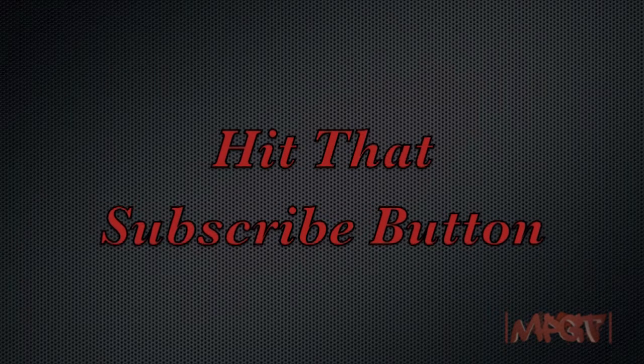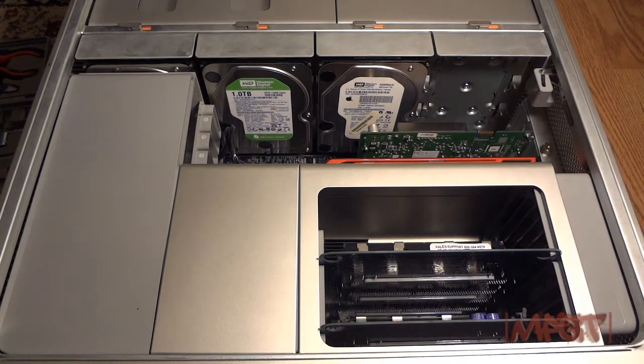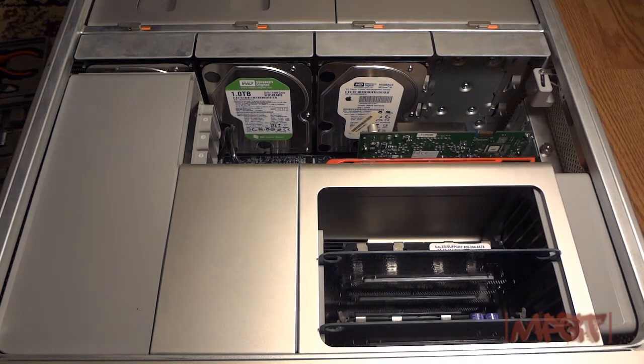You better hit that subscribe button. What is going on ladies and gentlemen of the internet and YouTube, I'm 44go from the Hot Entertainment multi-flat game shop.com, the people's voice and your favorite average gamer. Today I'm gonna be dismantling my Mac Pro and putting in some new CPUs, and I'm trying to get the lighting a little bit better up in here for this.